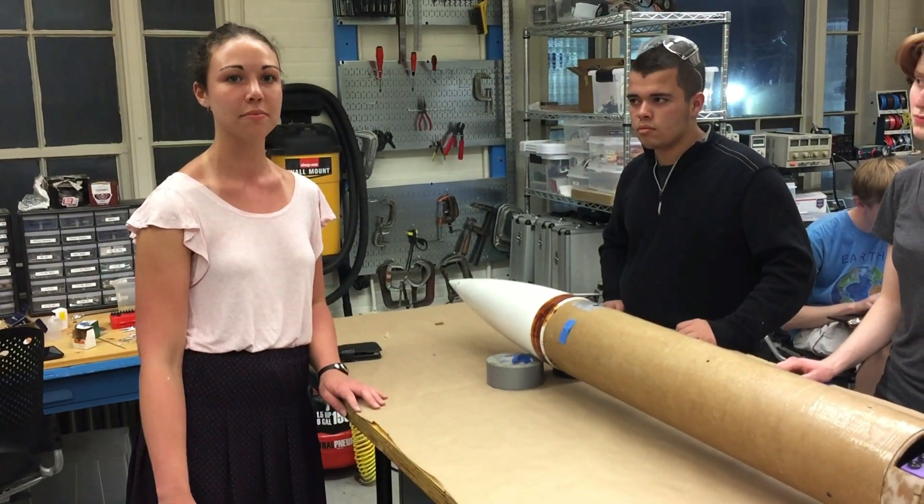Here we have Amy, a member of our structures team. For the structure of the rocket, we chose to do an overwrap of Phenolic 2. Thank you everyone for giving us a recap.